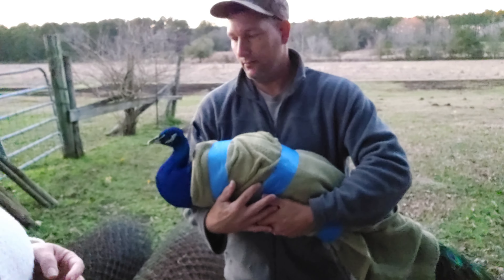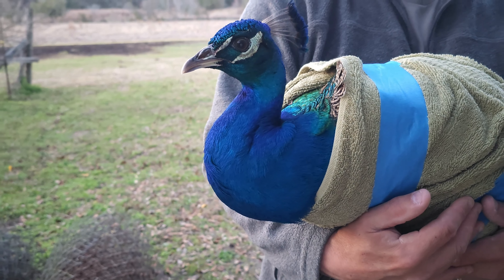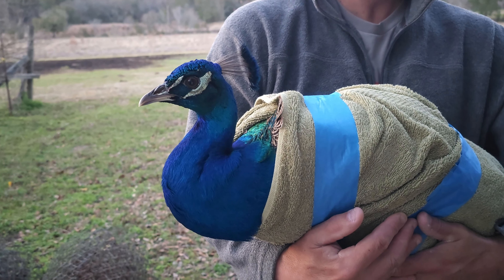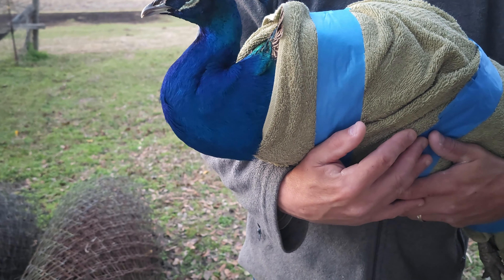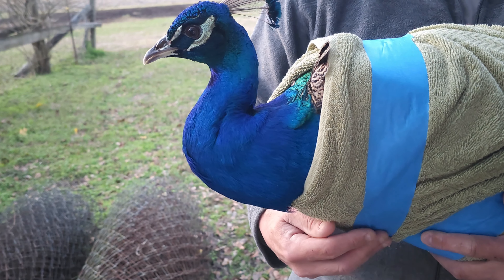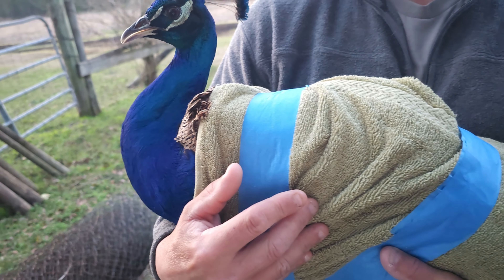Isn't this guy just beautiful? He's the bigger of the two males — the father of the other male in there. He's bold, he's beautiful, about three years old. I've already pet him, but he's getting antsy and ready to get out, so let us get him done.